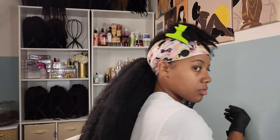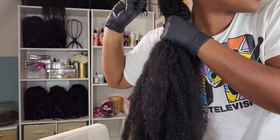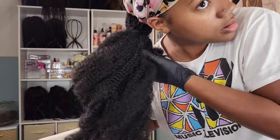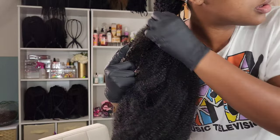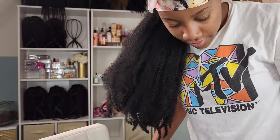I forgot to mention: I have that small piece clipped up at the top of my hair, and we're going to use that to wrap around the base of the ponytail once we're done. Now that I have all four bundles in — it looks like a lot of hair, but I wanted the thickness of the bubble braid to match the thickness of my own hair — I'm going in with hair ties to create my little bubbles.